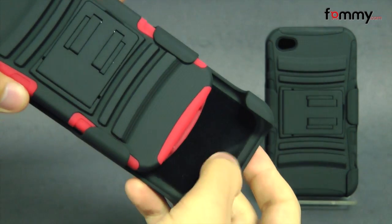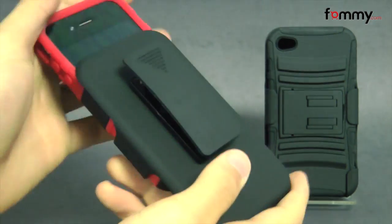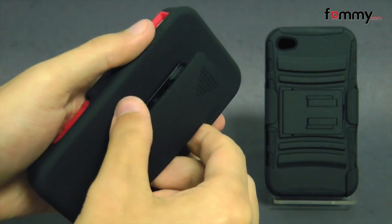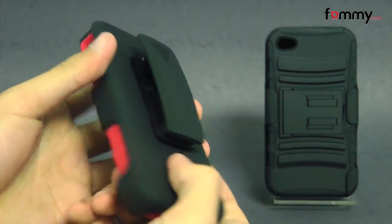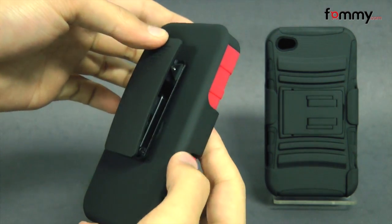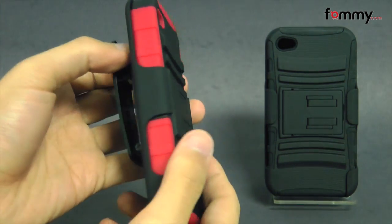The back of the holster is also lined with a felt-like material so it won't damage your touchscreen whenever you place it in. It also features a belt clip on the back which you can rotate up to 180 degrees to attach to your belt or your purse. It's also made of polycarbonate but it's rubberized so it's really easy to grip and hold.